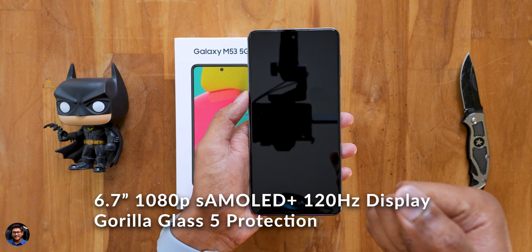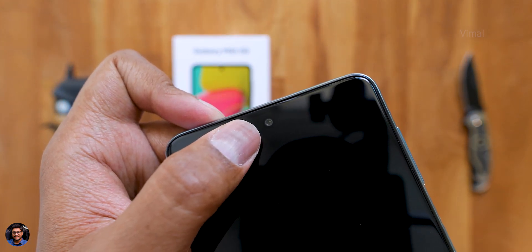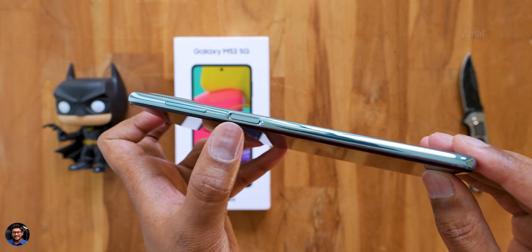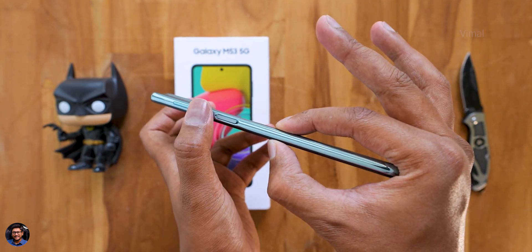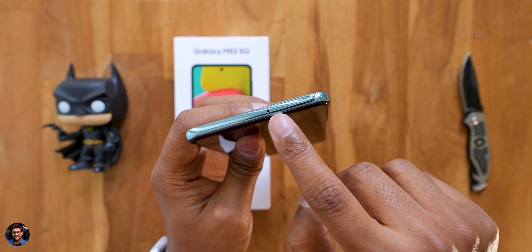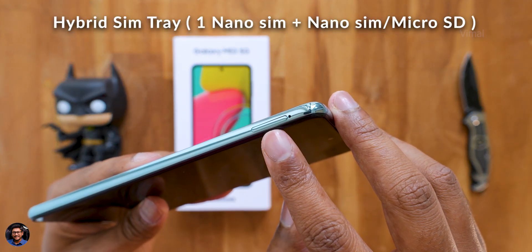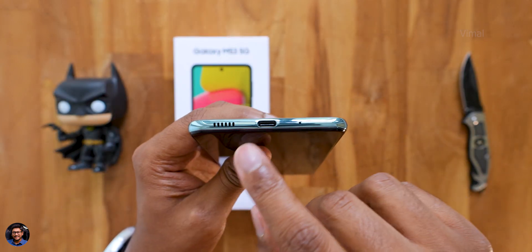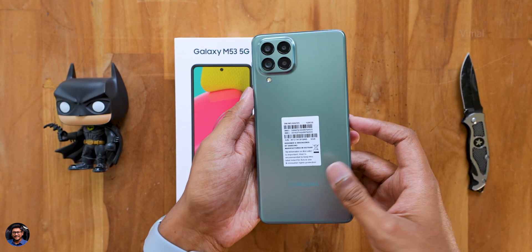On the front, the phone comes with a 6.7-inch 1080p Super AMOLED Plus display with a 120Hz refresh rate. At the top you've got a 32-megapixel selfie camera and a tiny earpiece just above that. To the side there's a side-mounted fingerprint scanner built into the power button and a volume rocker as well. At the top you've got a secondary noise cancellation microphone, and to the left side is the SIM card tray — it's a hybrid type, supporting either two nano-SIMs or one nano-SIM and one micro SD card. Moving over to the bottom, you've got a Type-C port, primary microphone, and a single down-firing speaker.